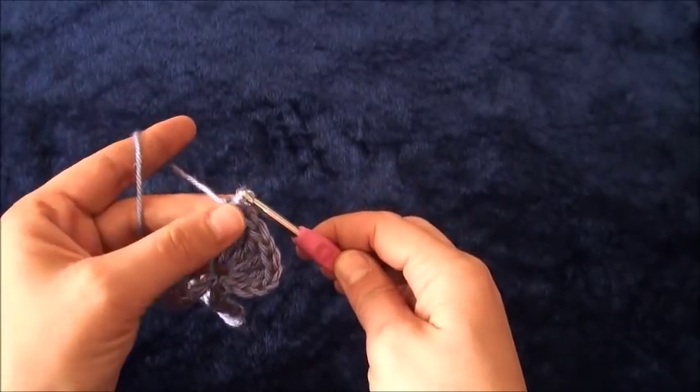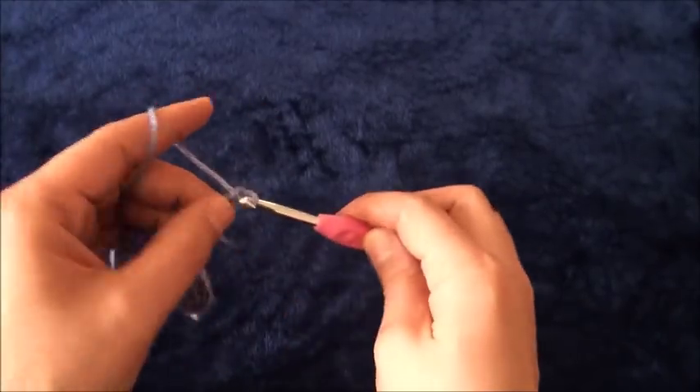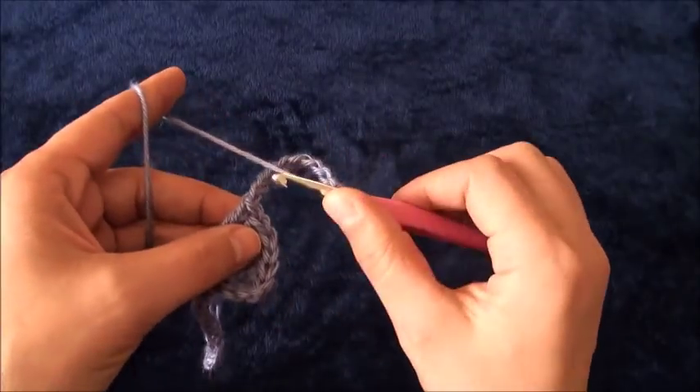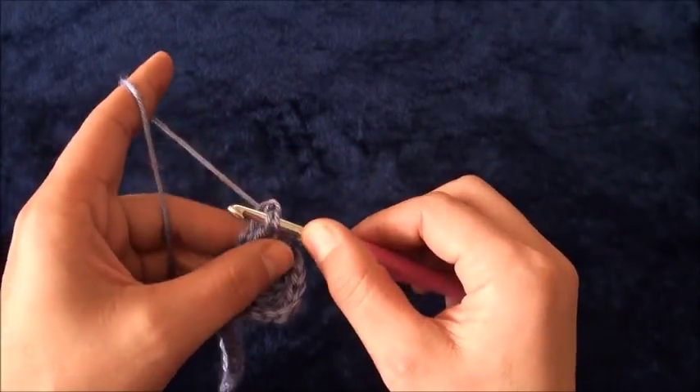Now I will chain ten. Then right here through this last treble crochet chain, through these two loops, I'll make a slip stitch.